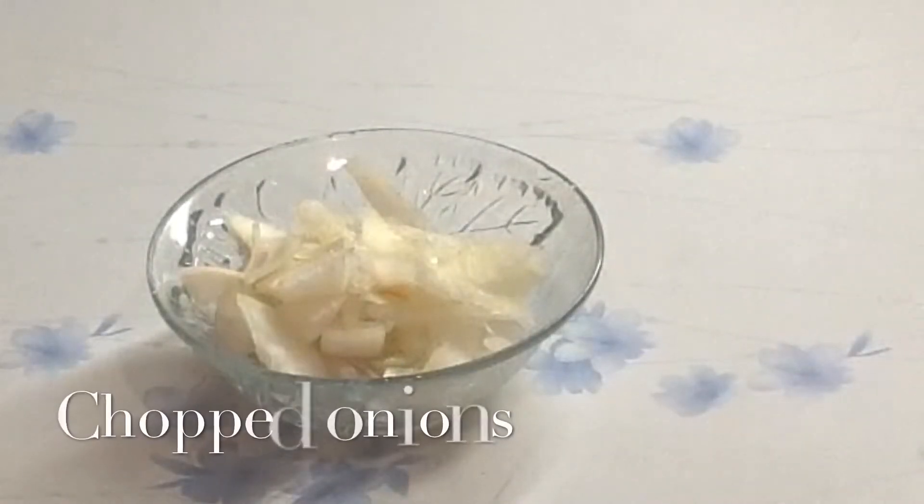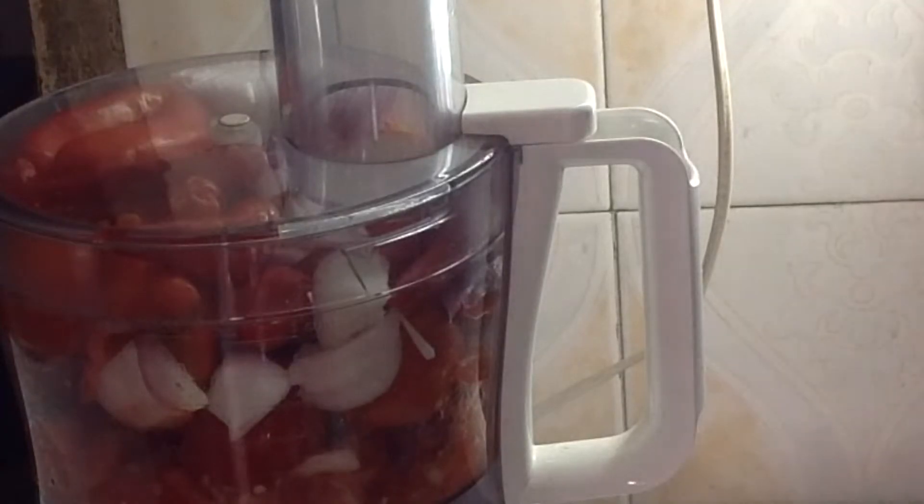Because I don't want the pepper to be smooth, I'm going to be using my food processor to blend it roughly, just like so.